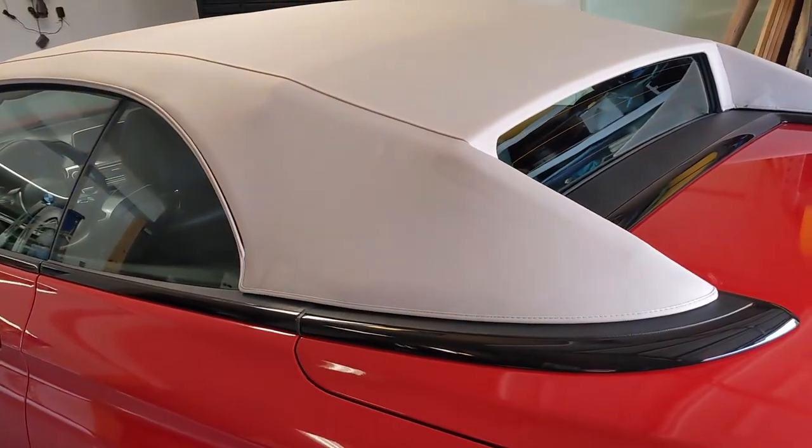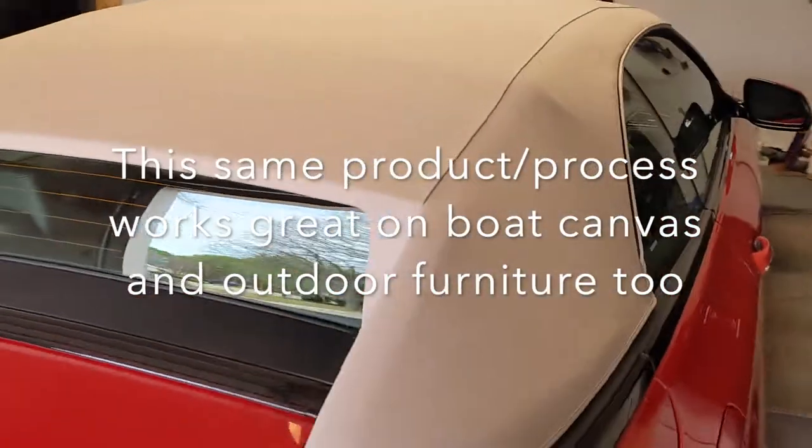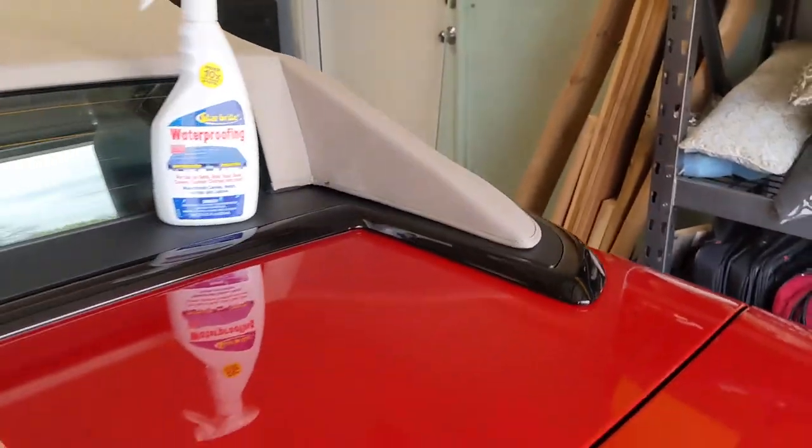We already used 303 Convertible Top and Tonneau Cover Cleaner to get some staining and dirt that was embedded in some of the creases out, so everything is clean and ready to go. As you can see, the creases are still there but all the dirt is out, so everything is spotless and clean, giving us a nice surface to apply the protectant onto.